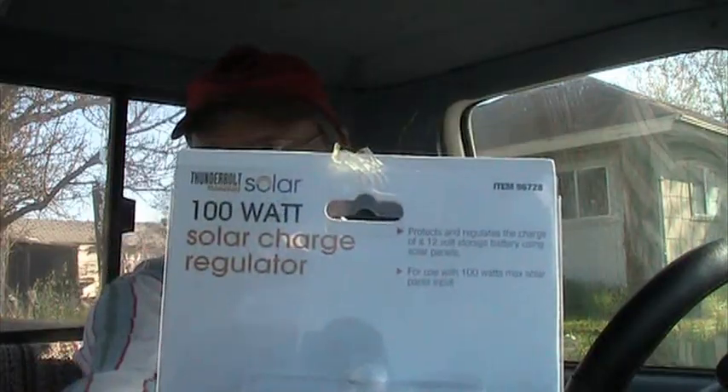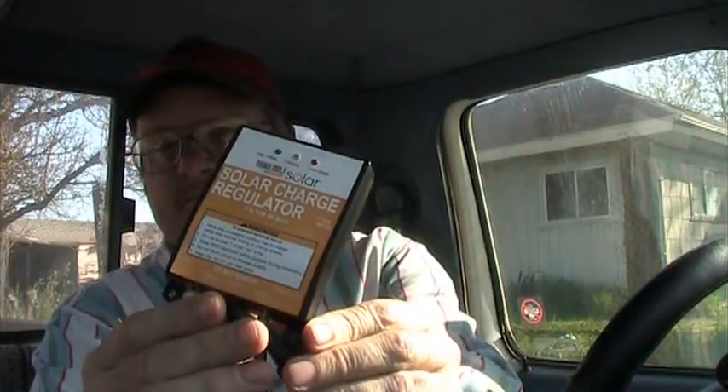We also got this, which is a 100-watt solar charge regulator. It looks like just a little box. It protects and regulates the charge of the 12-volt storage battery using the solar panels, and it's used with a maximum of a 100-watt solar panel.